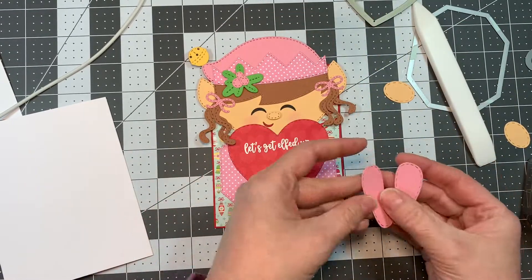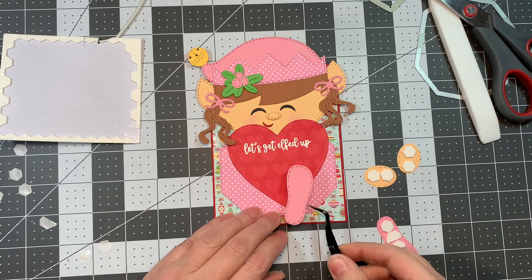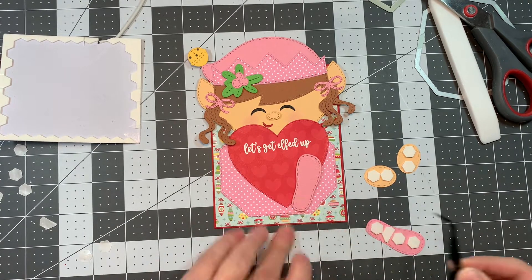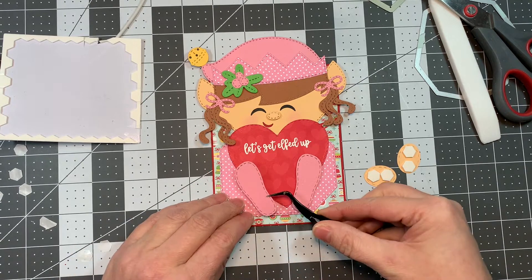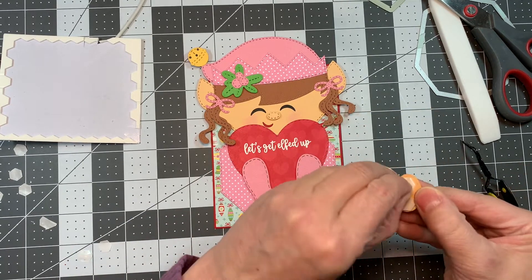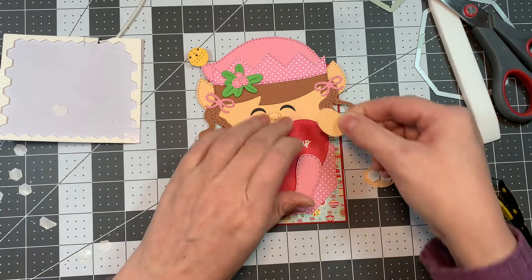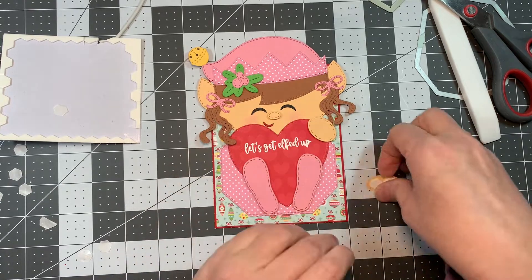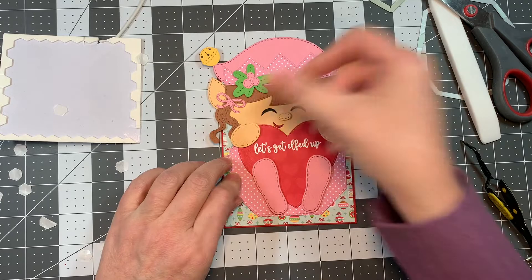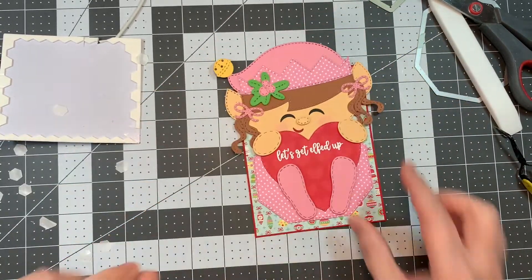I stamped a sentiment from the Elf Wishes stamp set in juicy ink and used Ranger Detail White Embossing Powder and my Marvy Heat Tool to melt it. I cut out the feet from the Tropical Dies using that same pink — that's pink from Doodlebug's cardstock — and I'm popping them both up, sort of like she's sitting down holding this little heart. Then I cut out two of the smallest stitched oval dies out of that same peach cardstock used for her skin, and I'm placing it like she's holding that little heart.